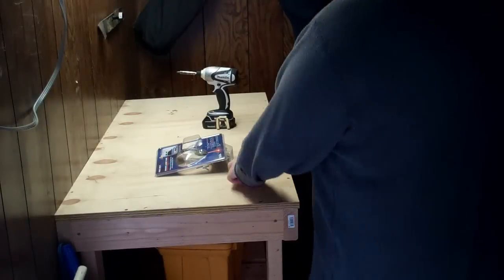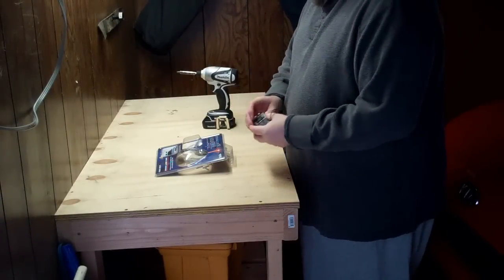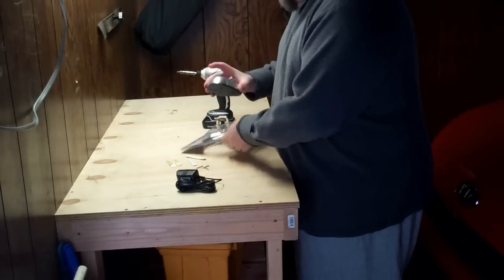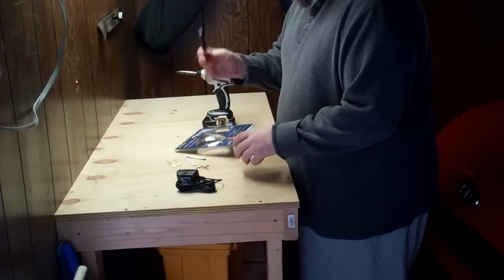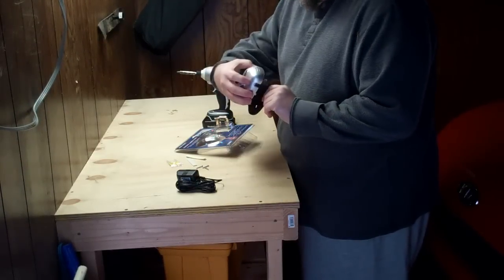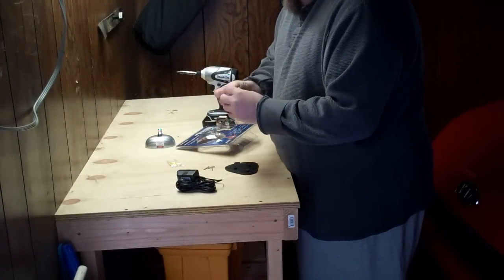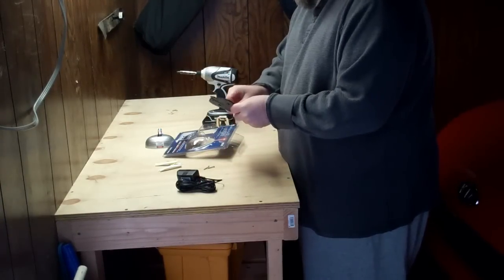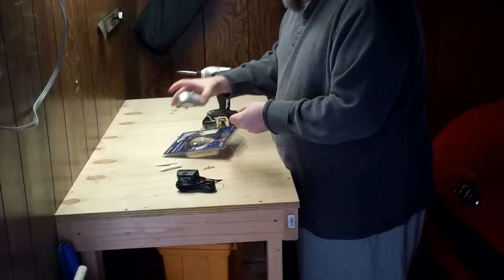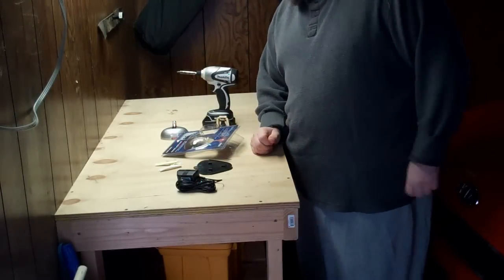It looks like a pretty straightforward installation — the power adapter and the base unit. You mount this on the wall and then attach this to it for the ceiling in my case, plus a couple pieces of double-stick tape. I'll just mount this on the ceiling and lock it on. I think I have power up there so it'll work out well.